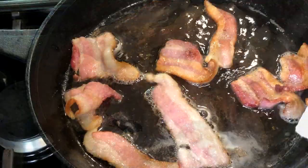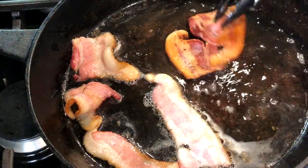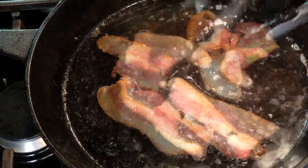Heat a large skillet over medium heat and cook five strips of bacon — I'm using a thick cut hickory smoked bacon. Cook the bacon until it's slightly crisp but not overdone, then remove it from the pan and set it aside.